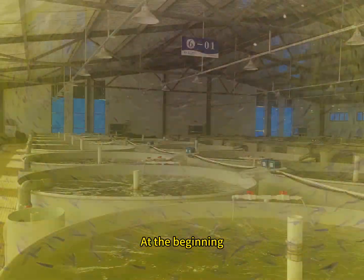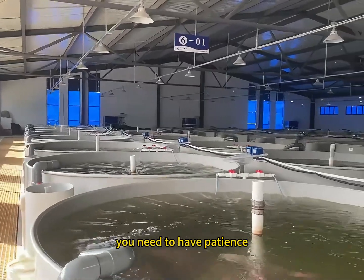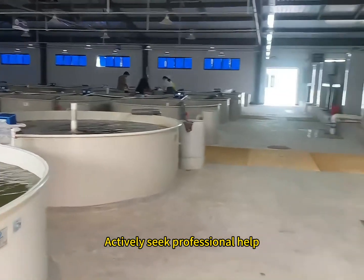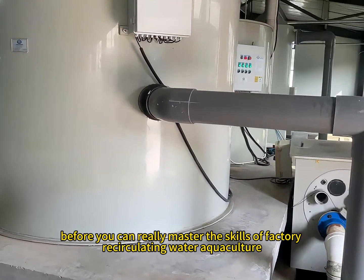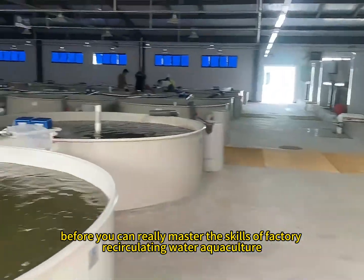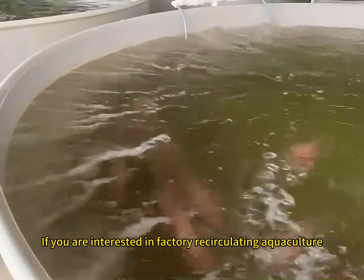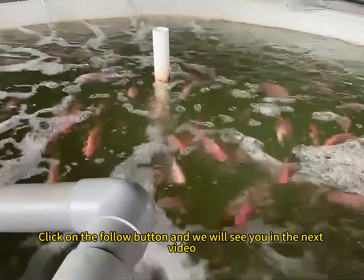Finally, at the beginning you may encounter various problems. At this time, you need to have patience — do not be in a hurry — and actively seek professional help. Through continuous practice and learning, you can really master the skills of factory recirculating water aquaculture. If you are interested, click on the follow button and we will see you in the next video.